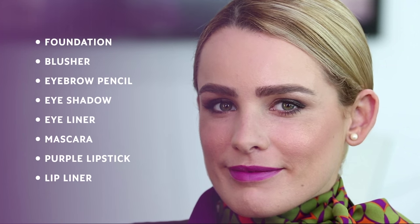Foundation, blusher, eyebrow pencil, three or four shades of eyeshadow, eyeliner, mascara, and of course our signature purple lipstick and a lip liner.